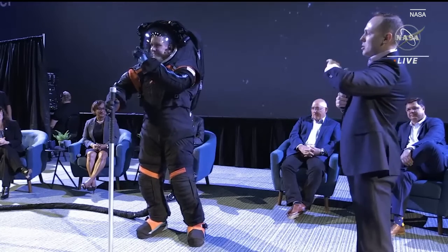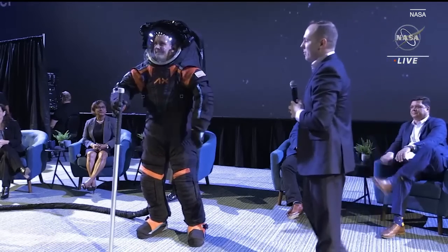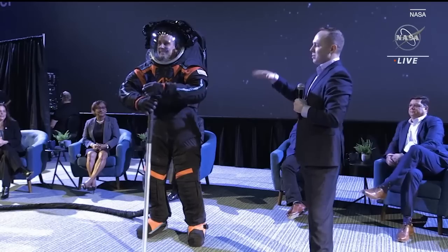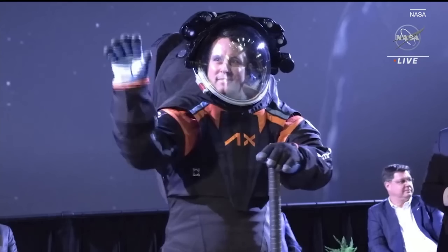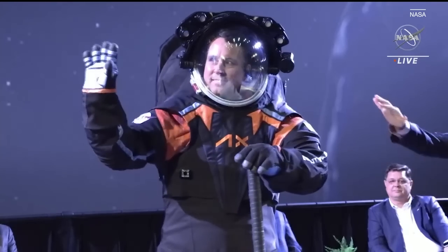I'm going to talk through the suit design just very briefly, and as I do that, Jim is going to perform some different actions to demonstrate the mobility of the suit. Before we get into that, I want to talk about this cover layer.